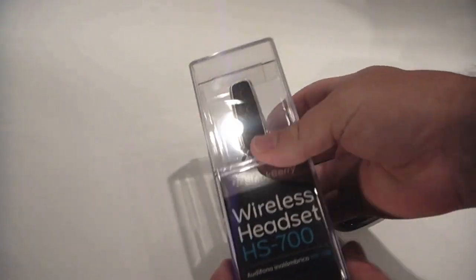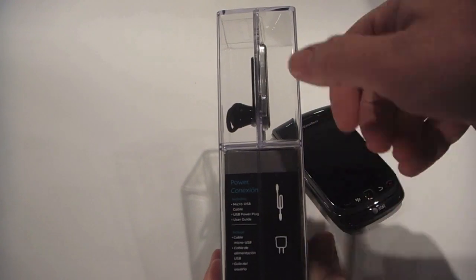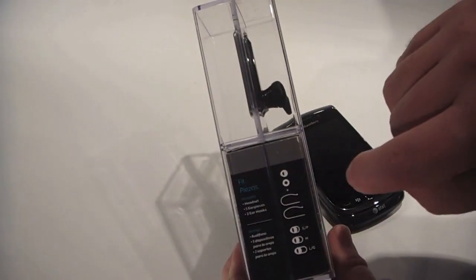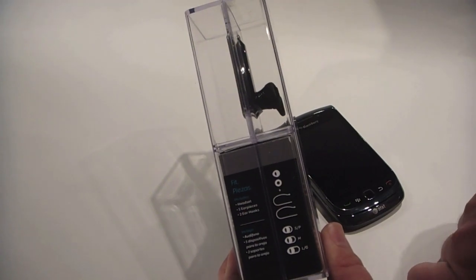Let's take a quick look at the box. Normal stuff — you've got your included micro USB charger, so it's going to be the same charger used on all the newer BlackBerrys. We've got a power cord, USB cable, and the guide. There's two extra earbuds, two loops, and a few other ear styles too.